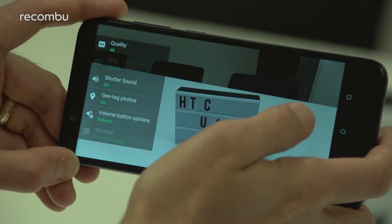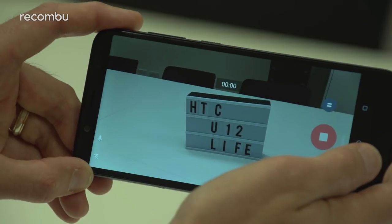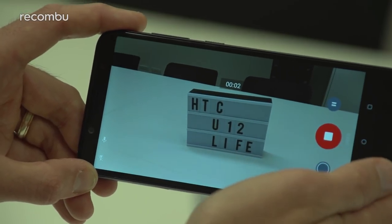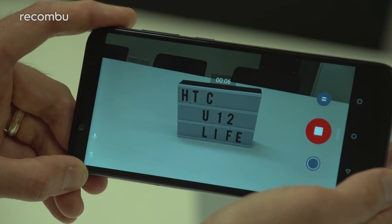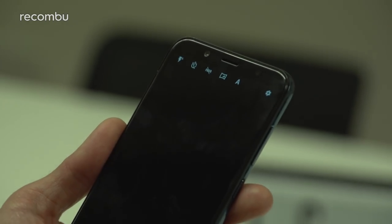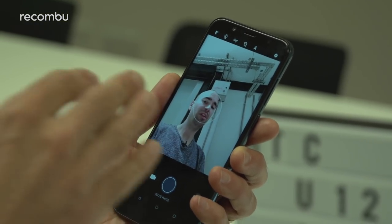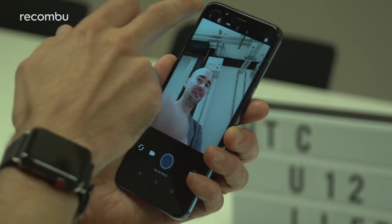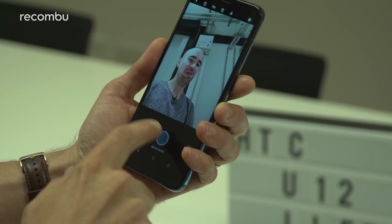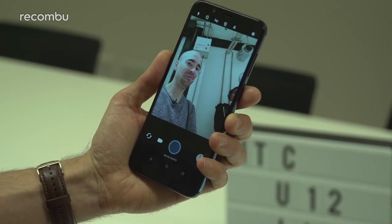At 4K it just shoots at 30 frames per second, but the good news is you can keep on shooting indefinitely with no time limit — so if you want to shoot your own little home movie in Ultra HD, no worries. Flipping it around to the front you'll find a 13 megapixel front-facing selfie camera with an f/2.0 aperture, full HDR support, and an LED flash for those low-light nightclub selfies.